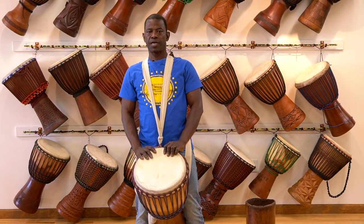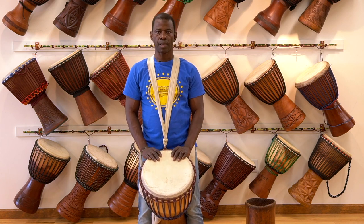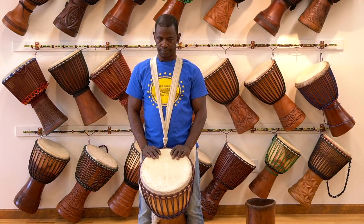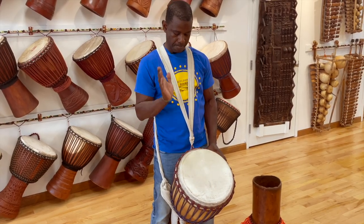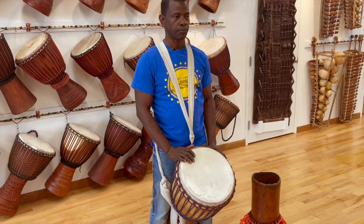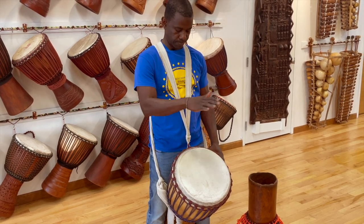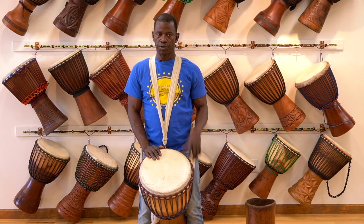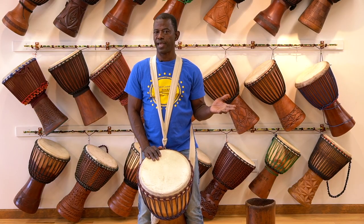Djembe has three notes: bass, slap, tone. Bass, slap, tone. With those three notes, you can play anything.